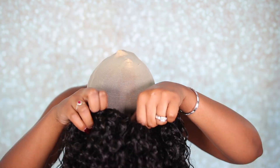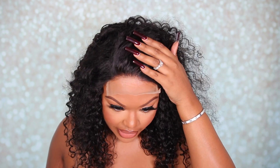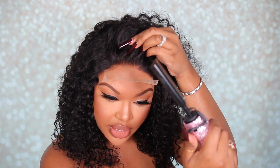Now that my lace is looking good, I'm going to try my wig on and make sure it fits right. With a wig like this, you can definitely switch it around — place it on one side, flip it to the other side, move it however you want. I'm going for a no-part look, so I just want to flip the hair over so it looks like it's growing completely out of my scalp. I'm going to tweeze a little bit more hair out, add some baby hair, and then take my hot comb to flatten things down up front.